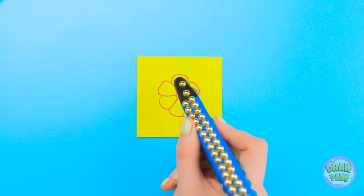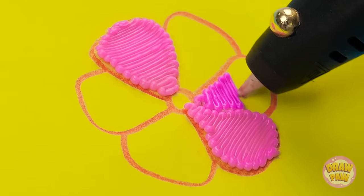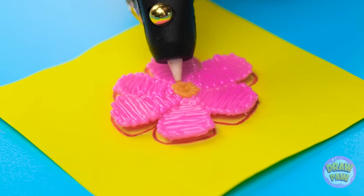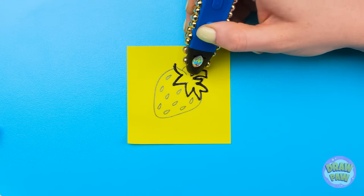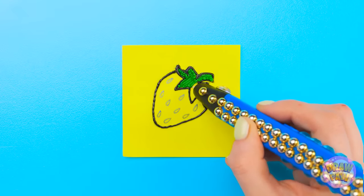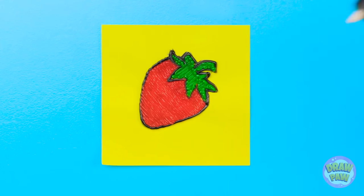I bet I can fix them! I drew a cute little flower, and now for my trusty 3D pen! Two petals done — on to the rest! I prefer a back and forth pattern. Now I'll use yellow to fill in the center. It turned out so cute! Next up, a strawberry — I'm gonna outline this one in black first! It's looking good! Now for the green top, and of course red for the berry. This is gonna be adorable! And done!